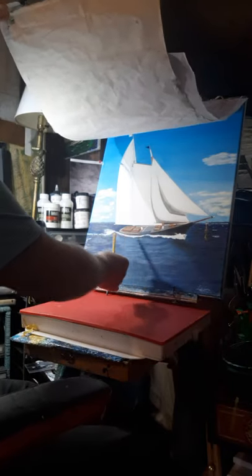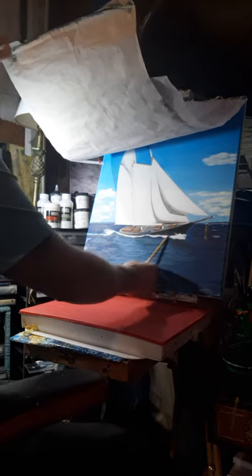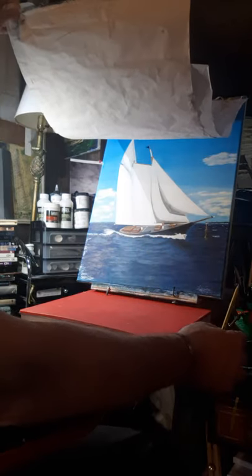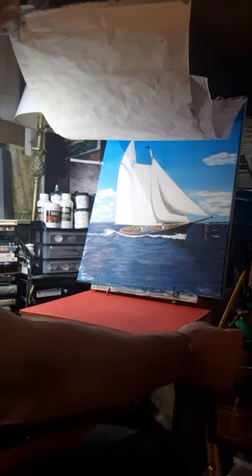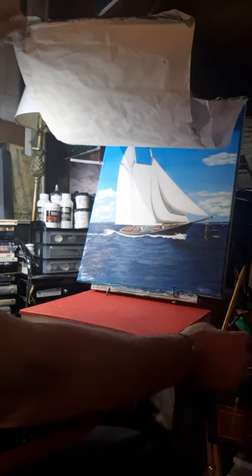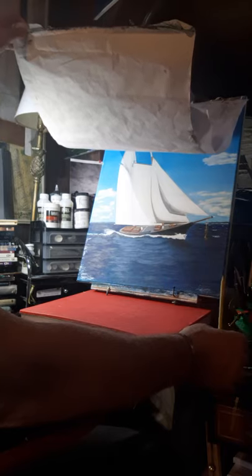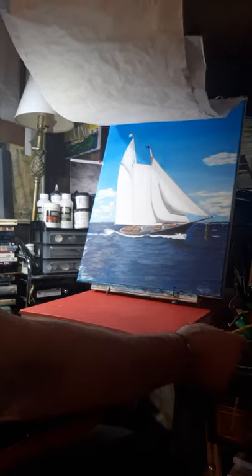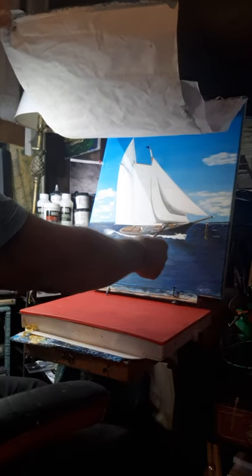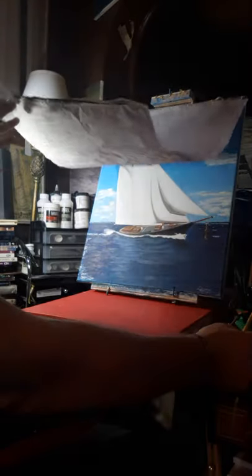I'm not happy with my stern. This is now basically just roughly blocked in - it's just roughed in, just getting the shades and the tones in place. But how about that - it's bothering me. I got close, I'm close, but it's not quite right.